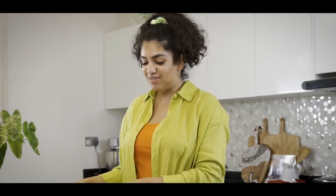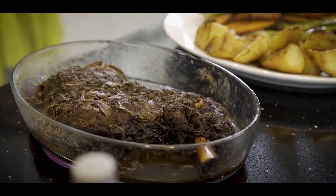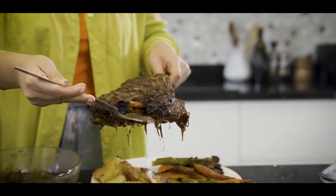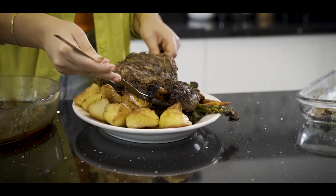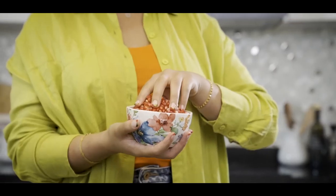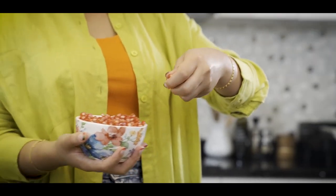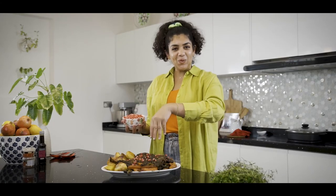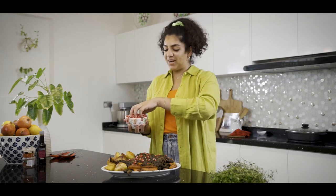And for the final part that we've all been waiting for — that gorgeous lamb that's been in the oven for so long. And there you have it guys, it's absolutely gorgeous. In my true queen pomegranate fashion, we want to take some fresh pomegranate seeds and just sprinkle them on. And look at that gorgeous colour that they bring.